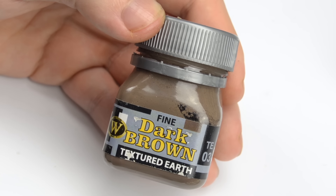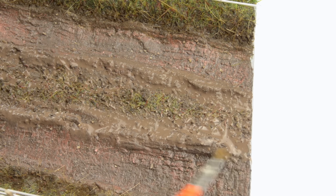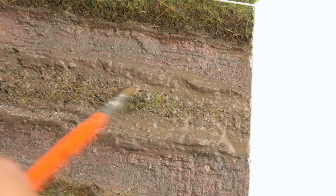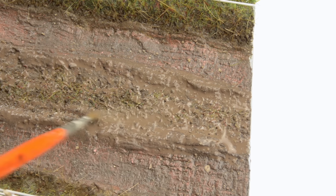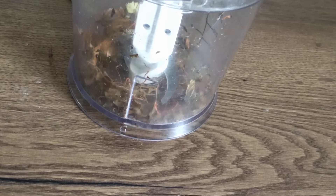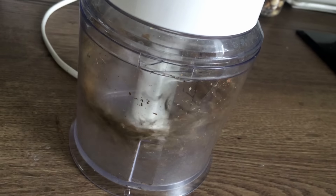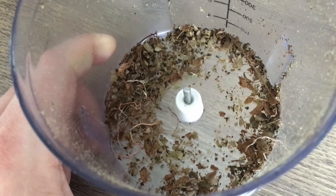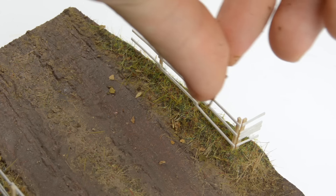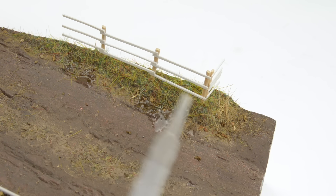Moving on, I switched to my favorite textured earth from Wilder and brushed it over the central part of the road — again, heavily diluted with tap water — and this blended the loose strands and debris, incorporating them into the terrain. One of my patrons advised me to make a natural scatter from dry leaves, so I gave it a shot. However, the result was very coarse. I ended up grinding them further between my fingers, and it was only later when I thought about processing them even further in an old coffee grinder. We're so doing that next time.